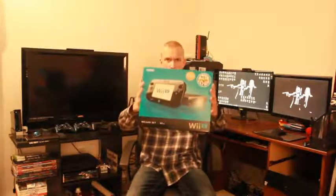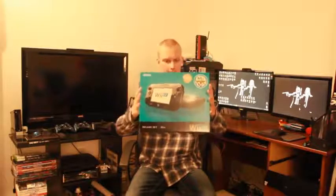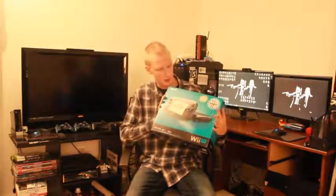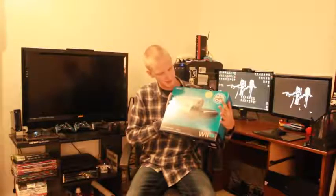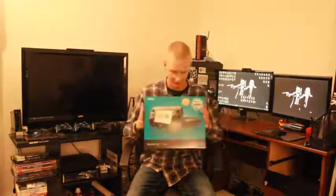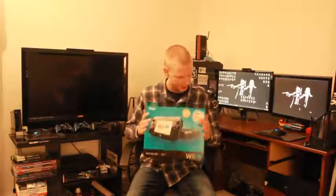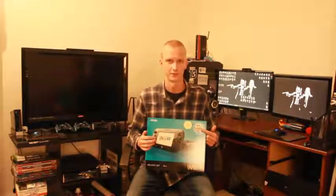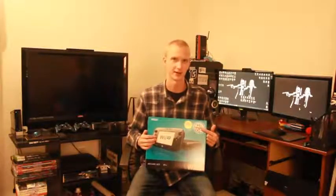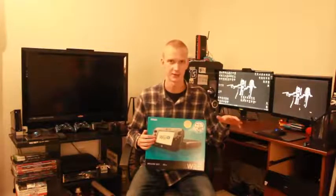Boom! Look at this! It's a Nintendo Wii U deluxe set. It comes with a big old tablet controller with the sticks. It's got the console, a 32 gigabyte hard drive, and comes with this new Nintendo Land game, which is like a bunch of different amusement park, theme park rides, roller coasters, and stuff like that,